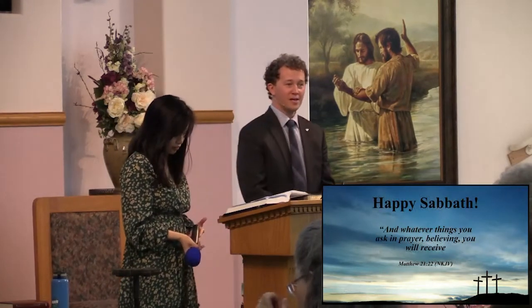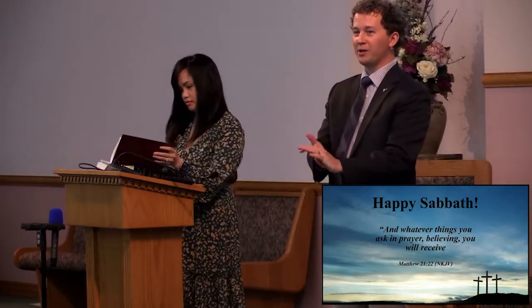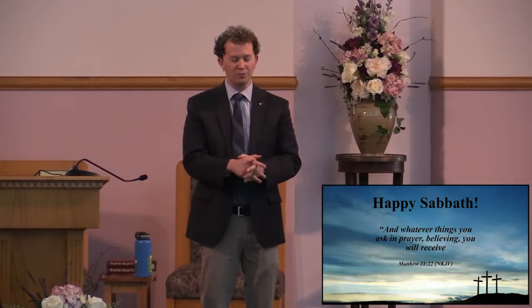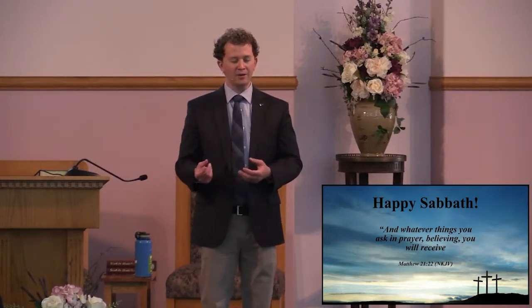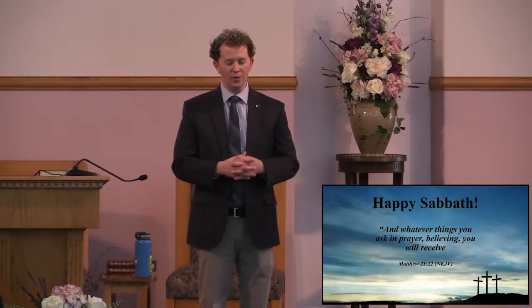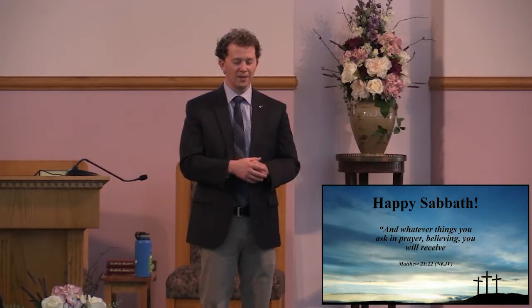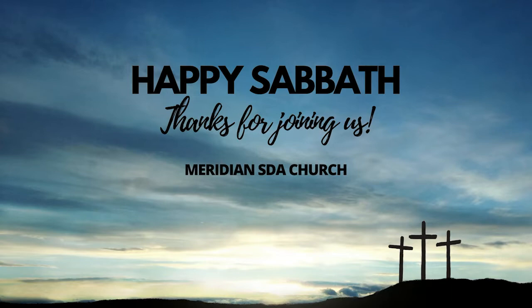I want to welcome everybody to stay after. We have a potluck here in the fellowship hall and I think it's all ready for us. Father in heaven, we want to thank You so much for Your love and kindness. God, we pray that You would be with us this week as we leave this place — that You would draw our hearts to You. Continue to be the author and finisher of our faith, to take our story and write Your beautiful grace into our lives. Please bless this food that we're going to partake of in our time of fellowship together. We pray this in Your name, Jesus. Amen.